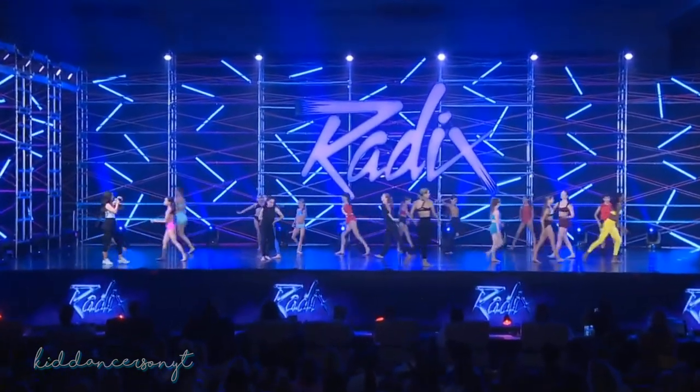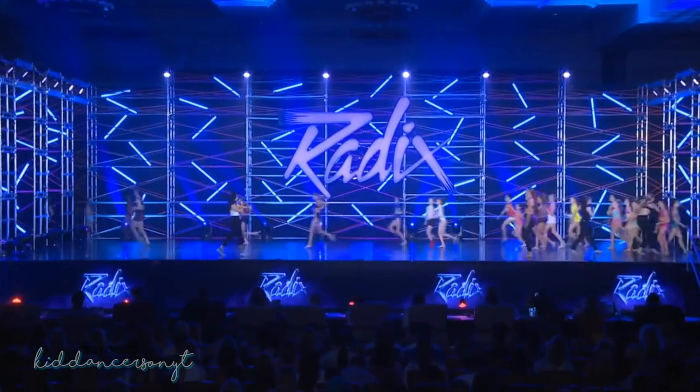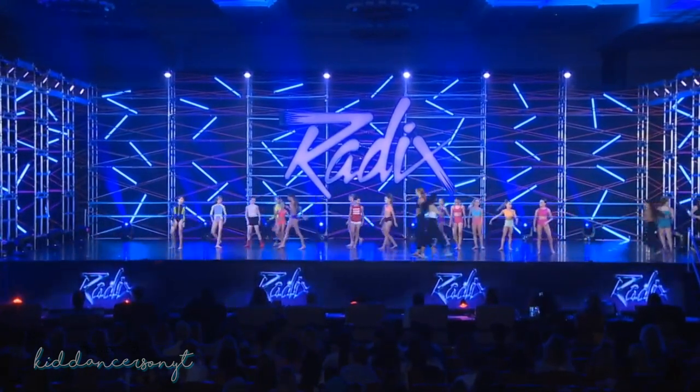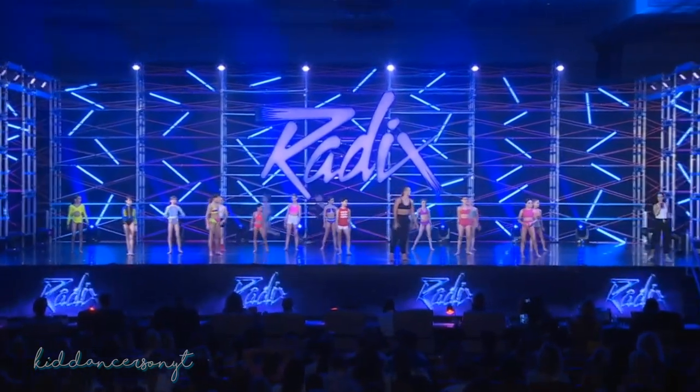All right, and off to the sides. Minis, come on out. Spread out, minis — let's really spread out this time. Use all of the sides. Come forward, come forward, come forward. All right, cue music.